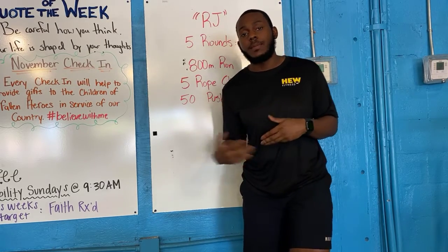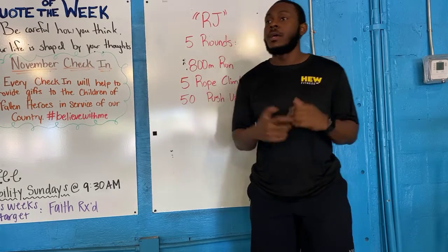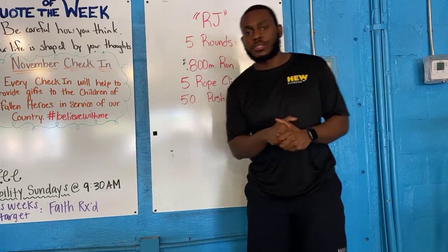Now, as you see right behind me, this one is a grinder. It is not a sprint style workout. It's not about the first person finishing. It's going to take you a while to fight through this one.